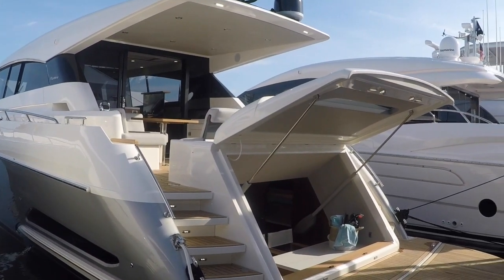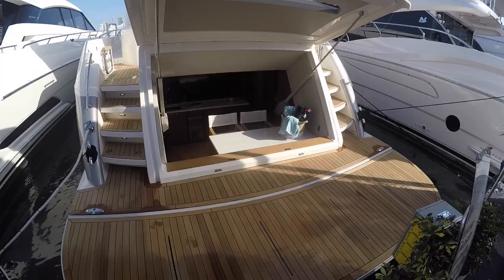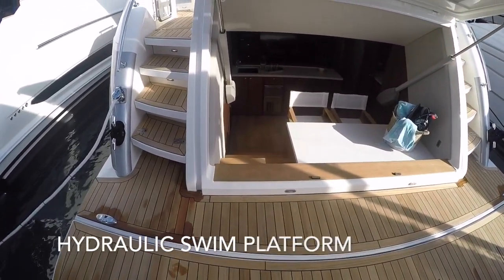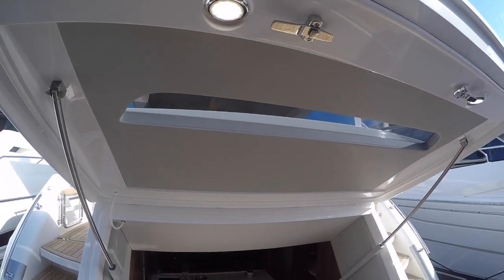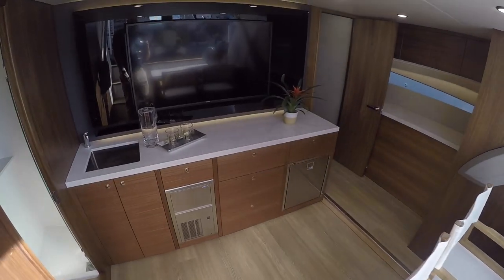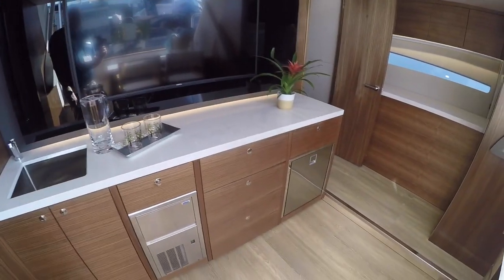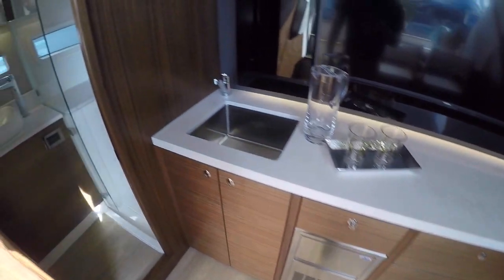Today we're going to focus on the beach club option, standard layout. Stepping on board we've got our hydraulic swim platform and this is our beach club. You've got a big pull-down hatch with a window in it, a very nice set of stairs leading down. Our entertainment center — you can option this with wine coolers, kegerators — we've got a refrigerator in this one with an ice maker.